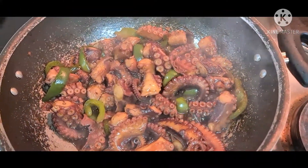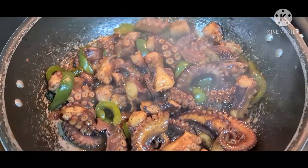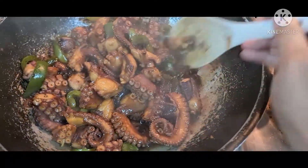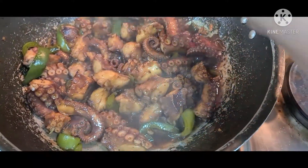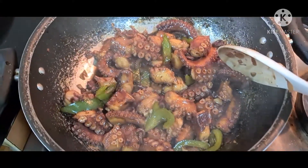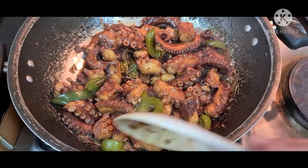After 20 minutes, ayan — ready to serve na yung adobong octopus natin. Every time talaga na nagluluto ako ng adobo, I make sure na medyo sticky yung sauce niya, para saktong-sakto talaga ito sa kanin. For sure mapapa-extra rice na naman yung husband ko neto. Ayan, ready na.